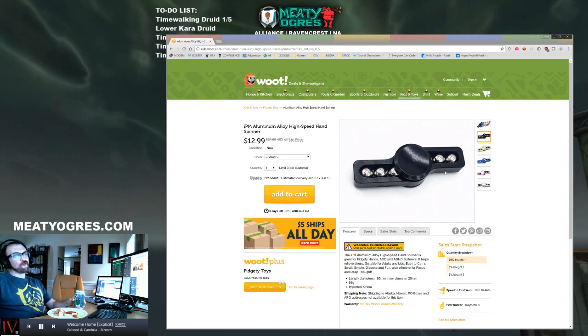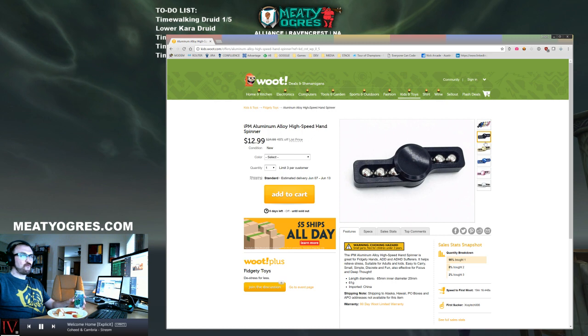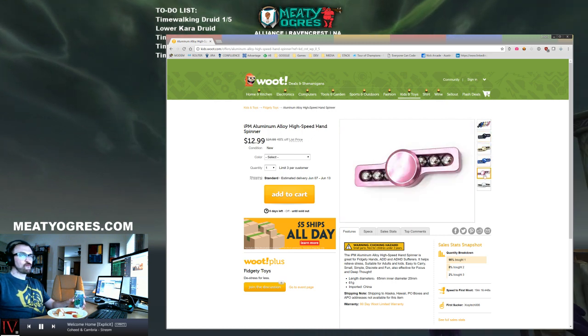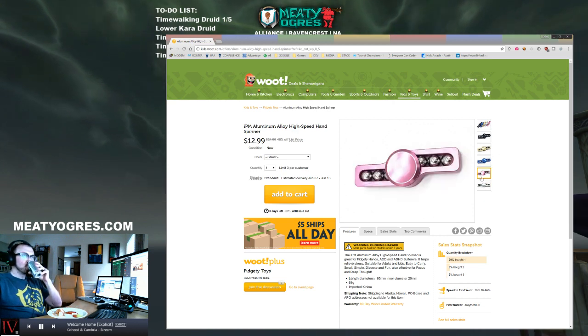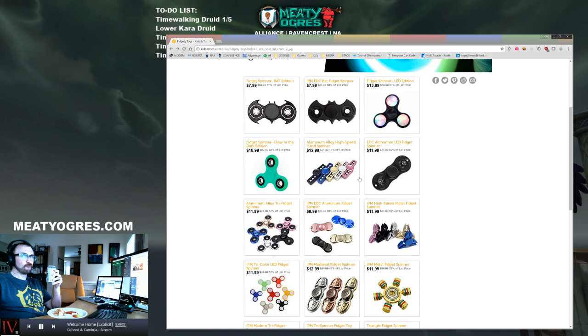This one here I don't really understand - it has visible ball bearings in it. There's probably some necklaces that would match that, that you could buy at Spencer's Gifts. You're going to look real nice and edgy. I'm just going to move on. I don't get that one.